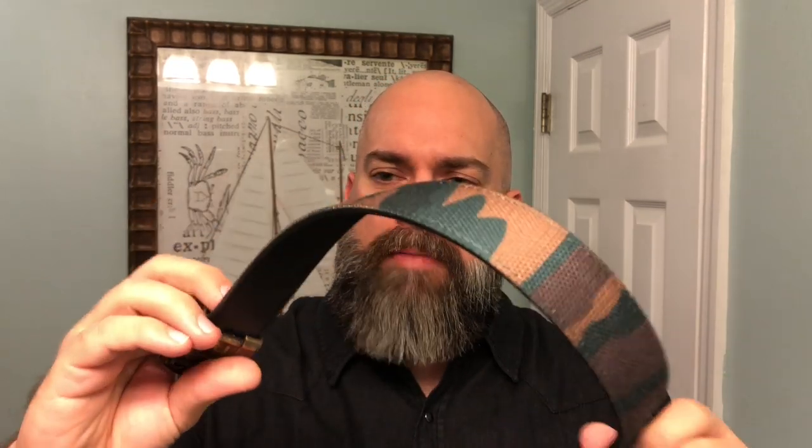One thing I want to stress: don't just buy your typical brown or black leather belts. If you really want to express yourself in your style, feel free to jump into some patterns or different colors. One of the things I've been doing all summer — and I'm going to rock into the fall — is wearing pattern belts. I've got the camo belt here, and this looks awesome.